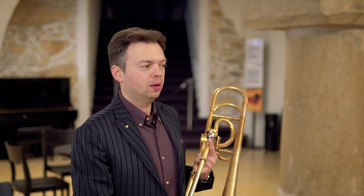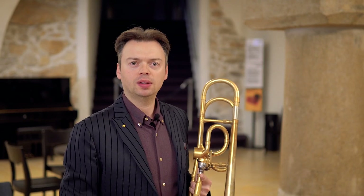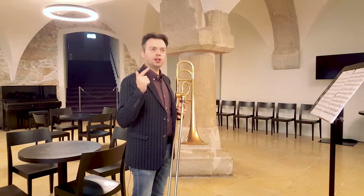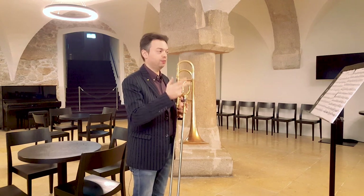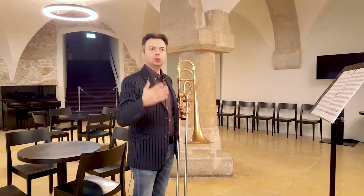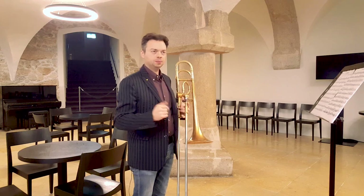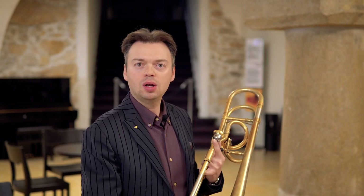I propose my usual procedure to go through this first movement: sound quality, coordination with the slide, taking care of articulation and differences in articulation, and then thinking about intonation, music, and dynamics. For the first step, I always recommend to play everything with glissato — the smoothest and warmest sound you can do with glissato and with no articulation at all.